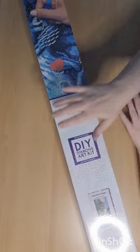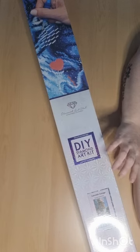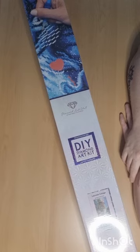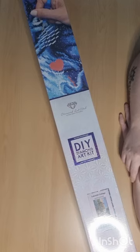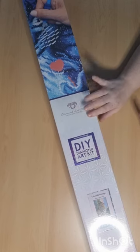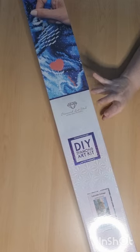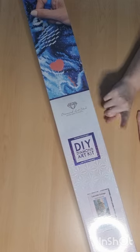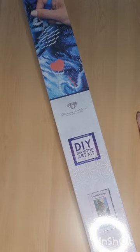Hello and welcome back to my channel! Today I have a big big painting from Diamond Art Club. This is a square drill of course — it's called 'Lakeside Cottage' by Adrian Chester. It's 90 by 65, and it's sideways, so I have to unbox it sideways for you guys.